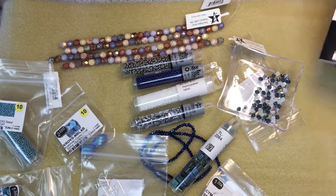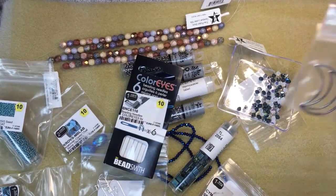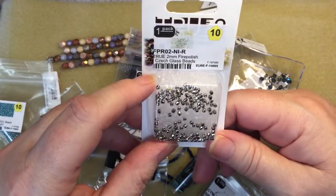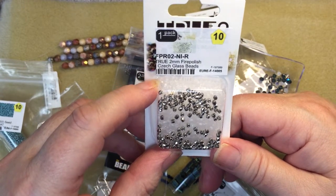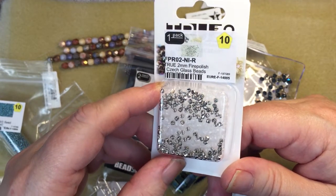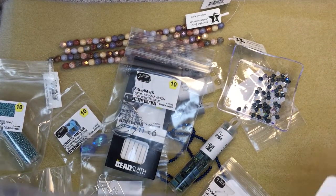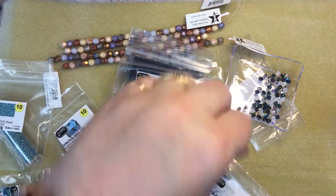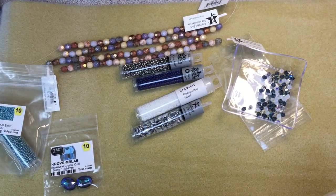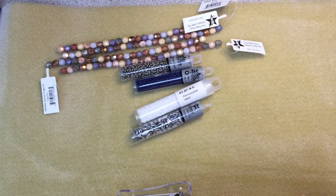I picked up some needles, some half-moon frames, and tiny fire polish Czech glass beads at 2 millimeter — they look hexagonal, which is nice. So that was my order from Eureka seed beads, all for projects that Gina does. I'll put these away in my project box and then get on to the big AliExpress order.